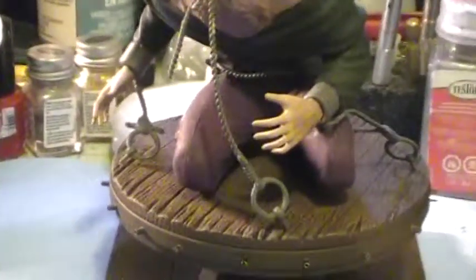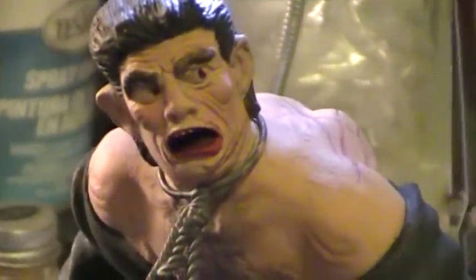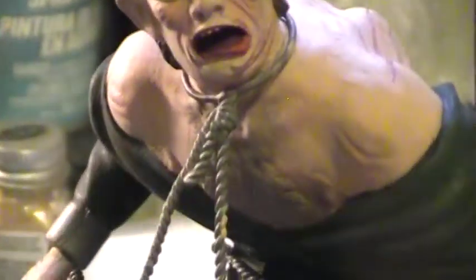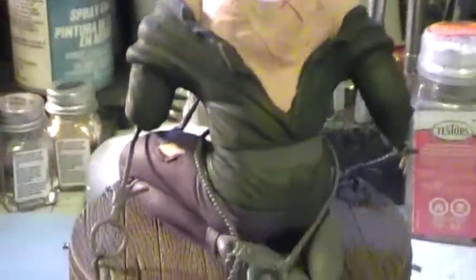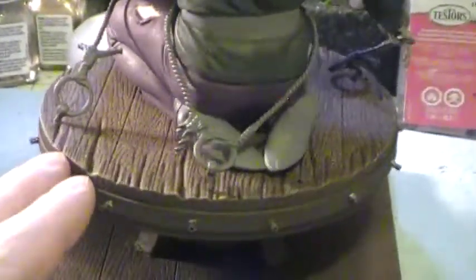I still got to do all the ropes that attach — I haven't done that yet — and the sash on his shirt. I just figured I'd give a quick update. I gotta finish the face, I gotta finish the body. This is just the base coat; I didn't do all the highlighting and contrasting yet.